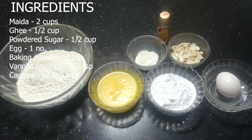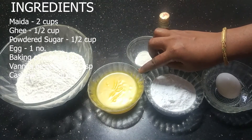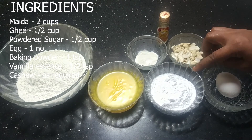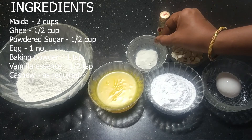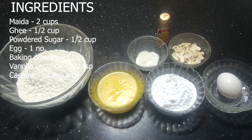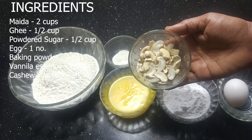The ingredients are: 2 cups of flour, 1 cup of sugar, 1 teaspoon of baking powder, 1 teaspoon of vanilla essence, and 1 teaspoon of butter.